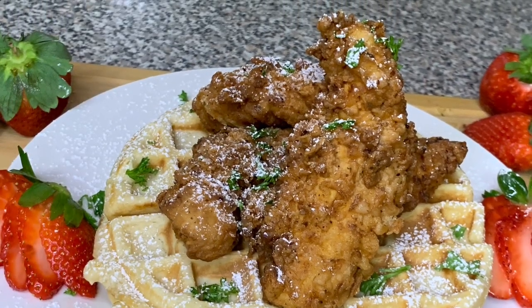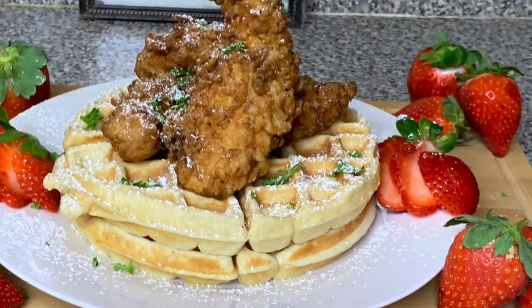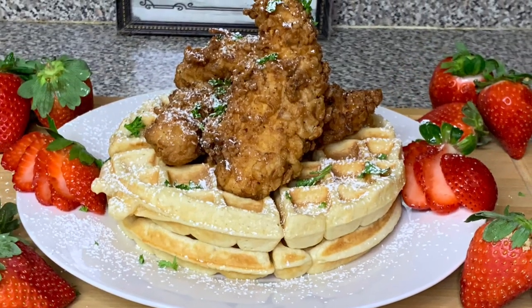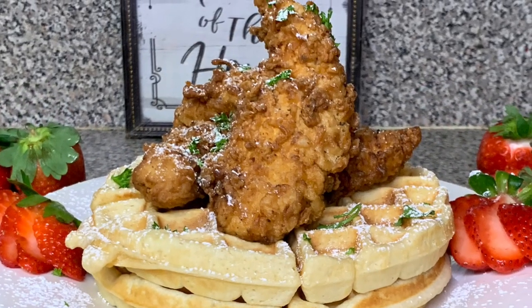And there you have it — chicken and waffles! It doesn't get any better than that. Don't forget to like, comment, and subscribe to my channel for more videos. Bye until next time!